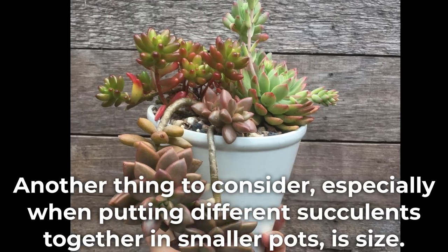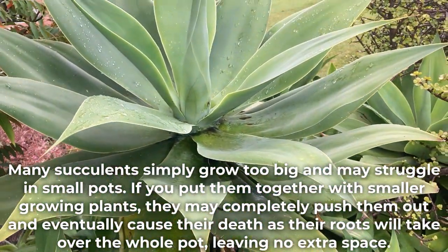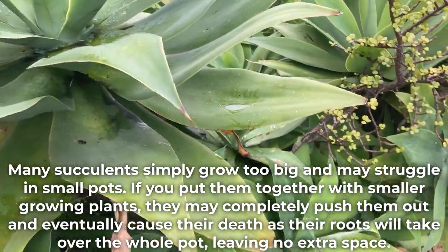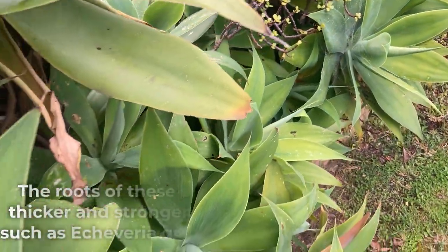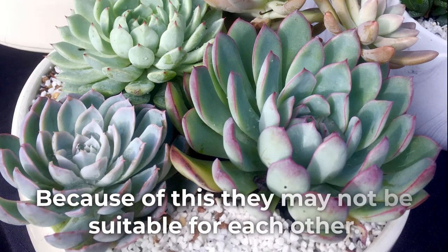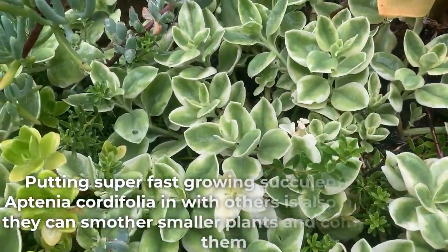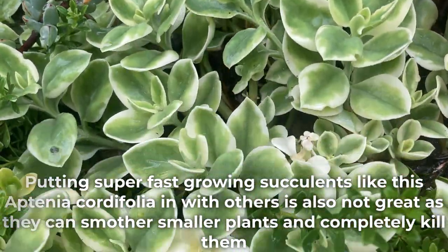Another thing to consider, especially when putting different succulents together in smaller pots, is size. Many succulents simply grow too big and may struggle in small pots. If you put them together with small-growing plants, they may completely push them out and eventually cause their death, as their roots take over the whole pot. The roots of these succulents are usually much thicker and stronger, while smaller plants such as Echeveria grow thinner, more fragile roots, making them not suitable together. Putting super-fast growing succulents like Aptenia codifolia in with others is also not great, as they can smother smaller plants and completely kill them.